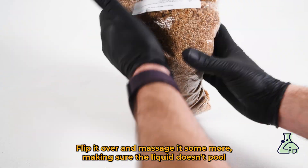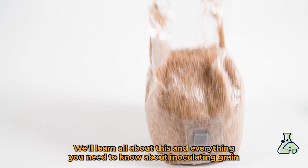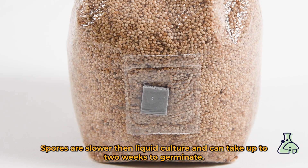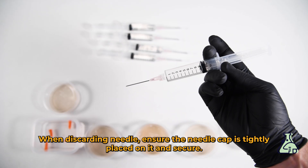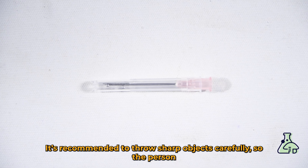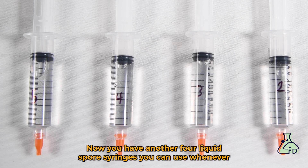Flip it over and massage it some more, making sure the liquid doesn't pool onto the bottom. We'll learn all about inoculating grain in another skill video. Spores are slower than liquid culture and can take up to two weeks to germinate. When working with needles, be careful not to pierce yourself or others. When discarding the needle, make sure the cap is tightly placed on it. It's recommended to throw away the sharp object carefully so the person emptying the bin doesn't get pierced. Now you have another four liquid spore syringes you can use whenever you want.